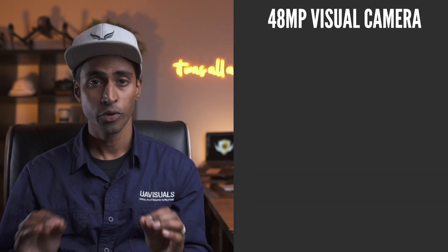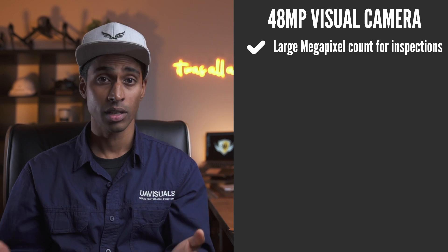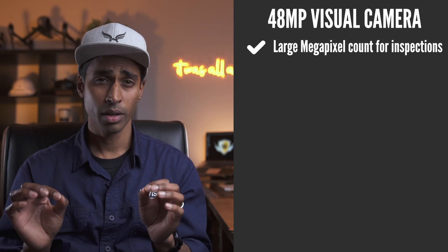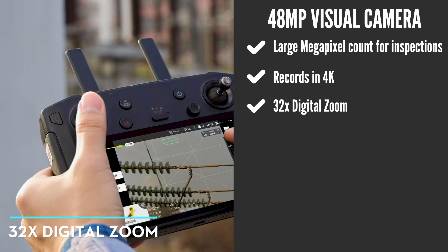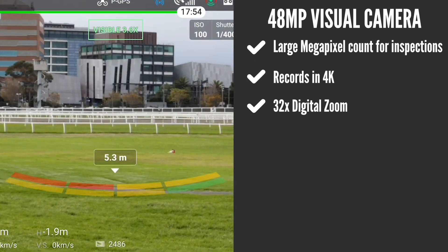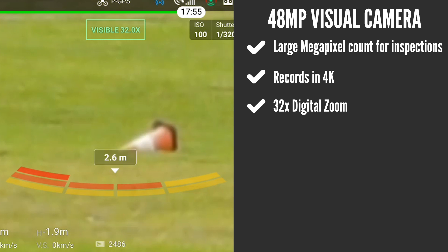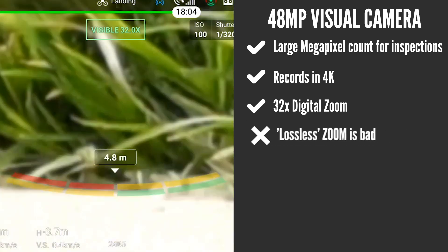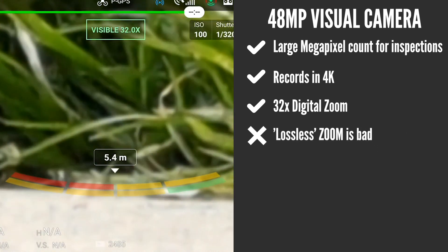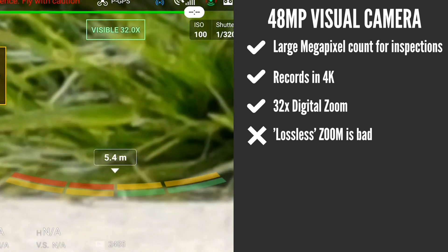Let's look at the 48 megapixel visual camera. Wowzers — 48 megapixels on a tiny drone with a half-inch sensor, that is big. A large megapixel count for inspections is ideal, especially for desktop zoom. The camera also records in 4K and can zoom in to a total of 32 times digitally with images. But digital zoom gets to a point where it starts looking like a Picasso watercolor painting. The so-called lossless zoom, when compared to the Mavic 2 Zoom, is actually horrible. I would not be comfortable handing this over to our clients, especially in the inspections industry.